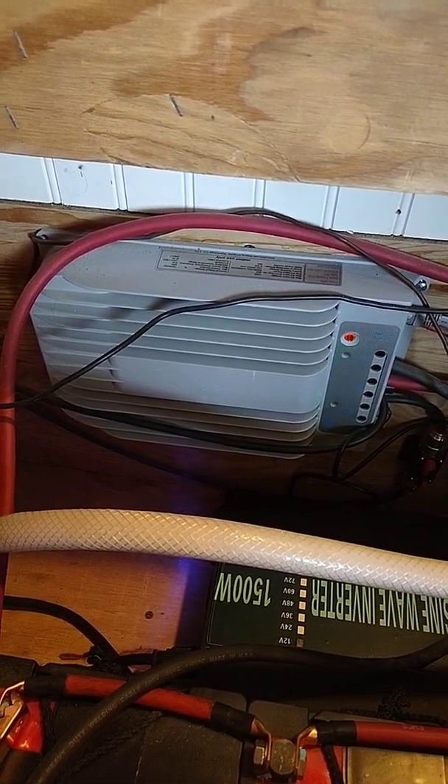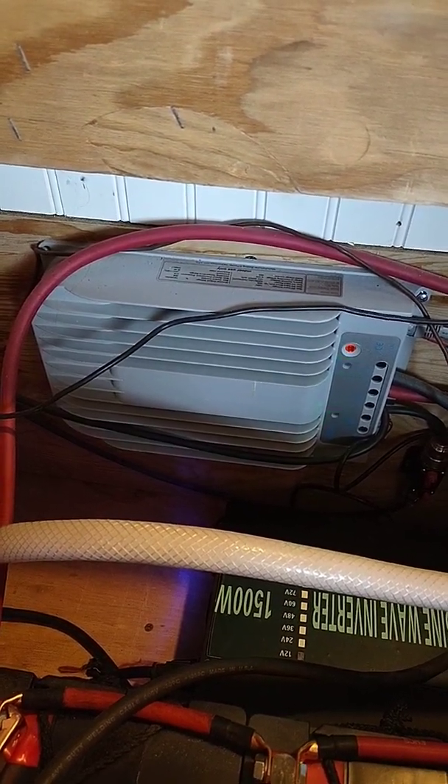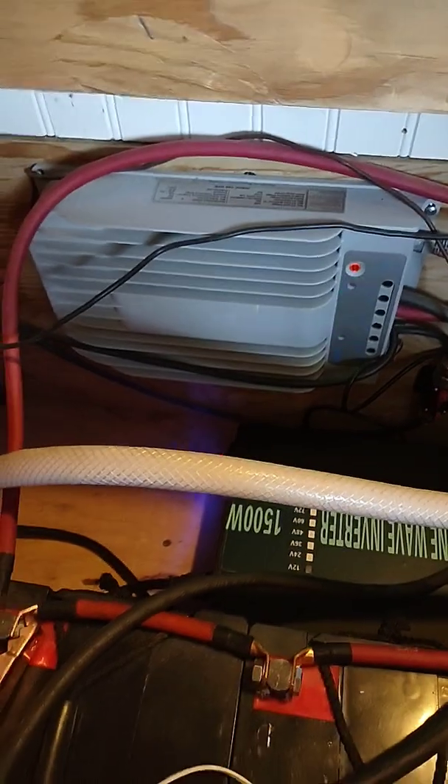Let's start off with the MPPT solar charger. This takes the power from the six solar panels outside and then converts it into 12 volts for my battery bank.